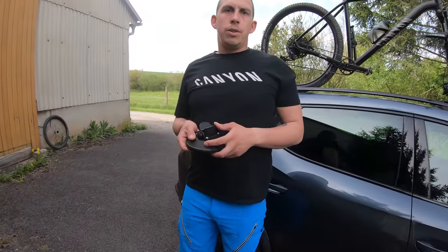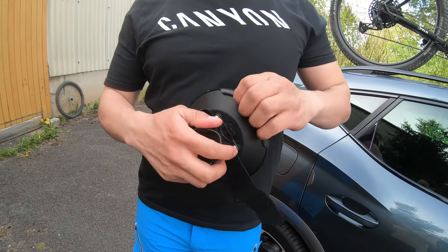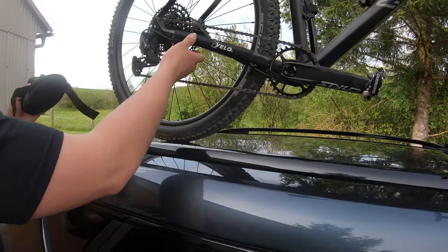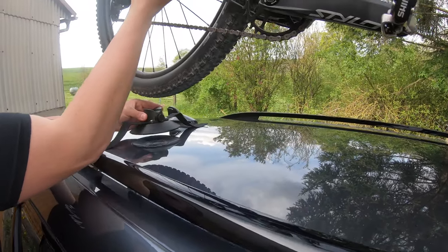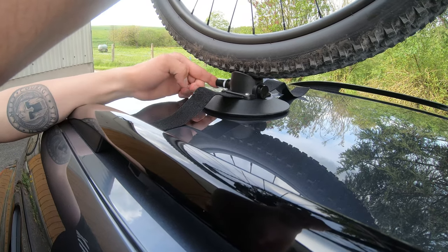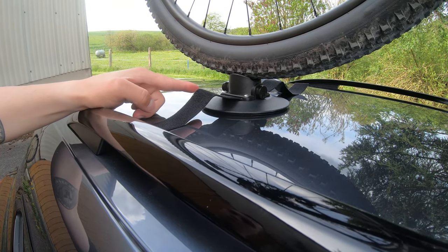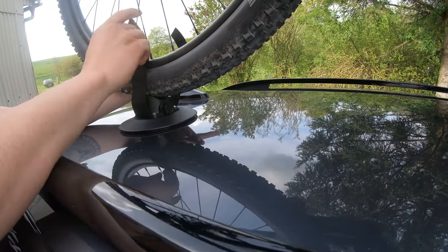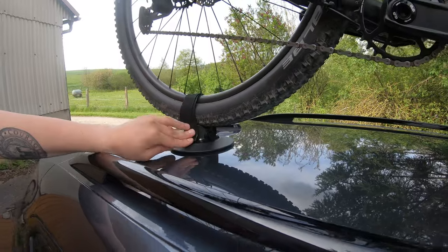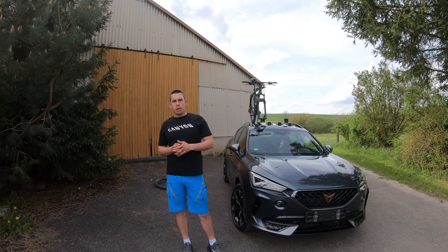One last step: you need to mount the suction cup for the rear wheel. First, untie it, remove the cap, and place it under your wheel. The process is the same — pump it, make sure the white line is not visible, and now just tie your wheel down.